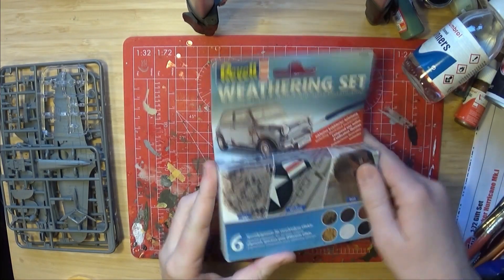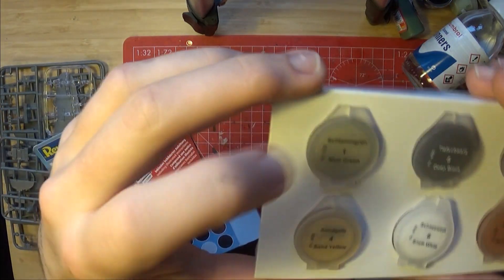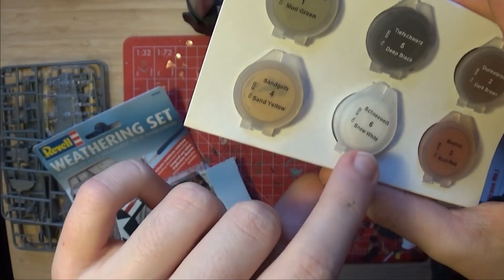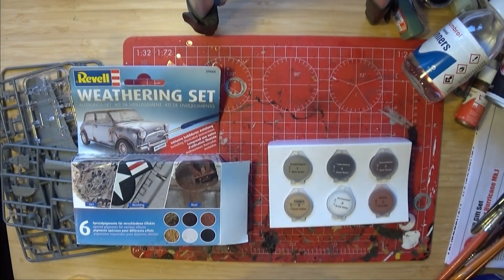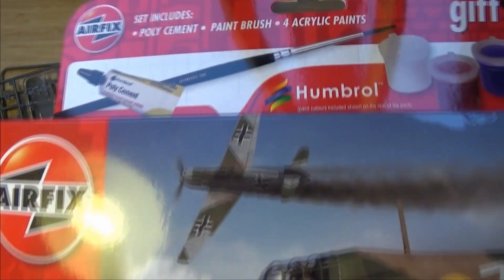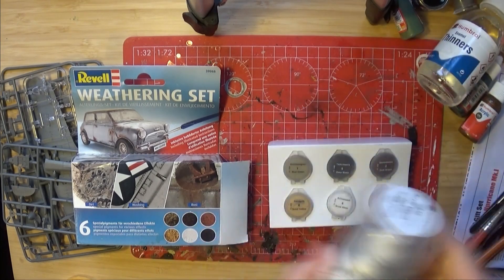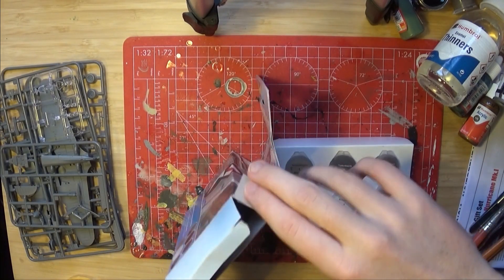Also there's some weathering powder here. This comes in six colours including Schlangrun, Tiefschwartz, Dunkelbrown, Sandgelb, Schneewieb, and Rostrot. These can be used to add dust, rust, and smoke weathering effects. And of course you can't brush over those, so this is why you need spray varnish — so you don't end up smearing or smudging the dust.